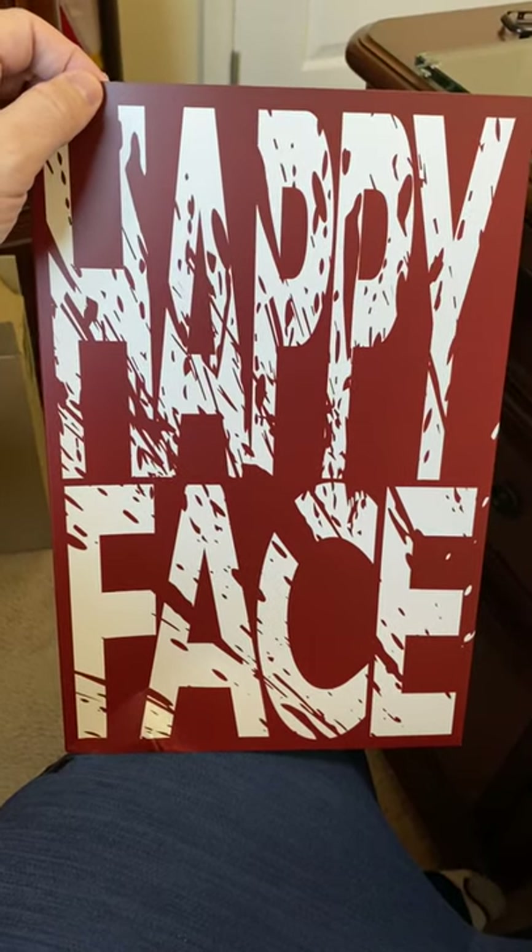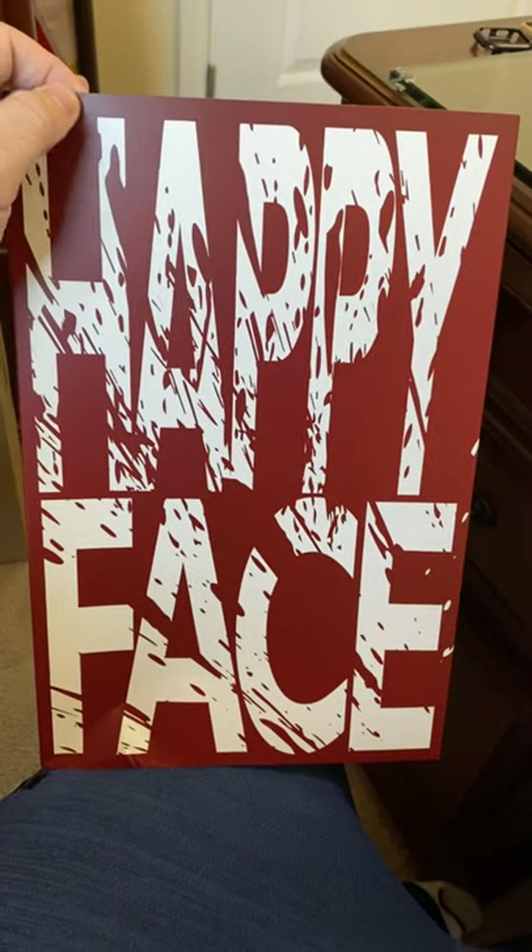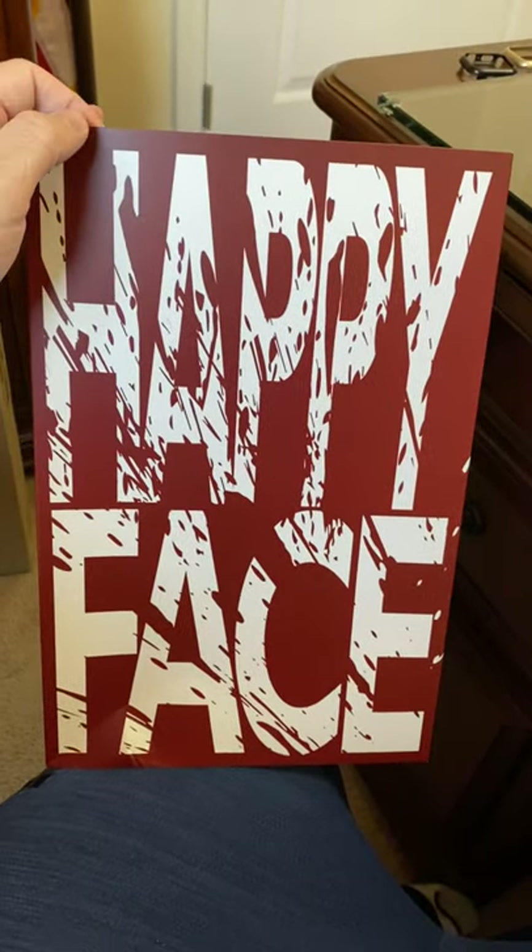Hi there, this is my review for the Toys Era 1/6 scale Joker Joaquin Phoenix figure.